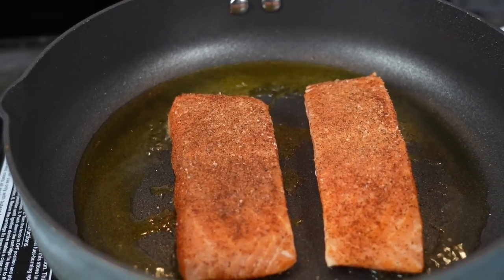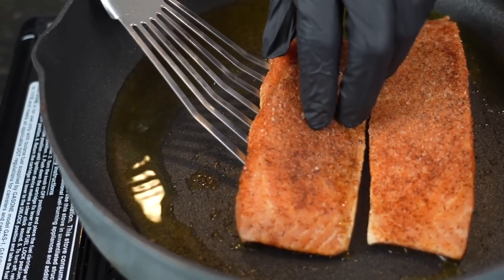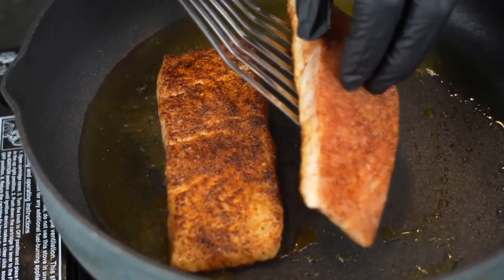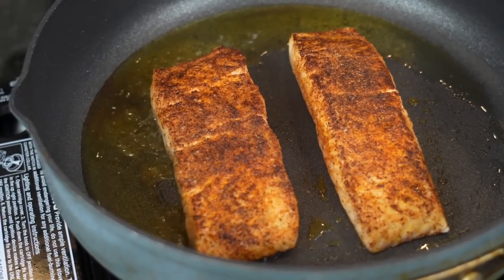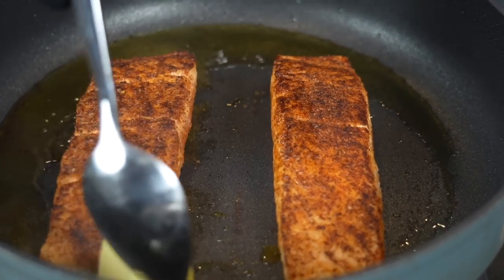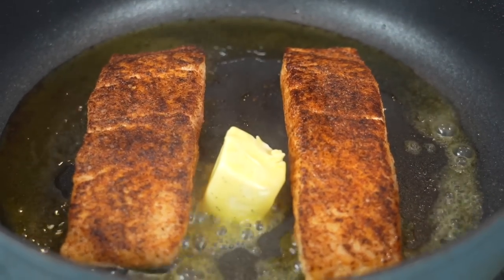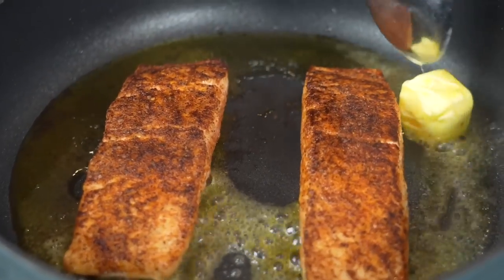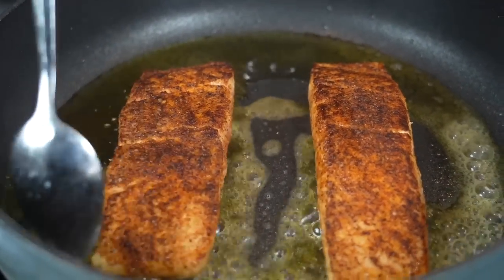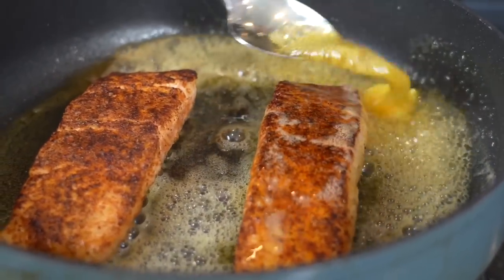After about 90 seconds we've reached the color we're looking for. I'm going to use my fish spatula to flip it over — beautiful color on the salmon. At this point we reduce the heat and add about a tablespoon or two of butter, because butter makes everything better. We're going to drain a little bit of this fat before we make our pasta sauce, so don't call my cardiologist. I'll melt that butter and then baste the salmon in all that flavor.